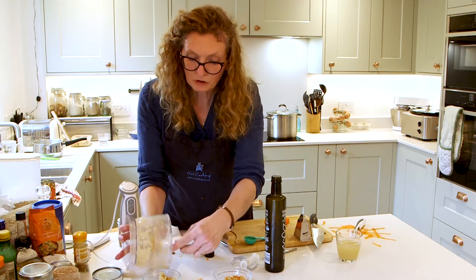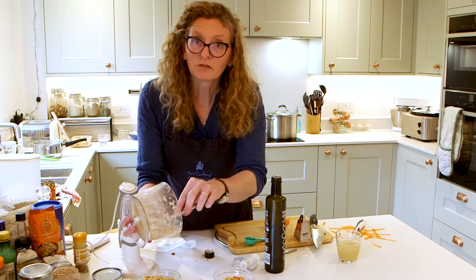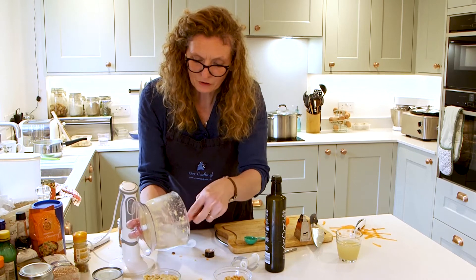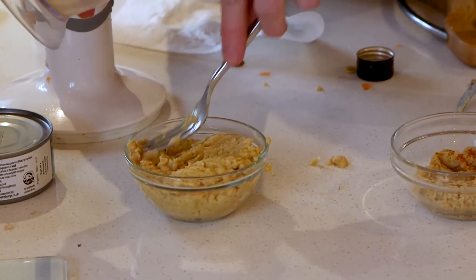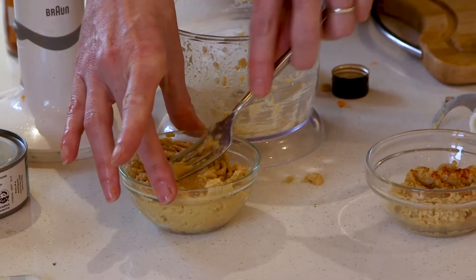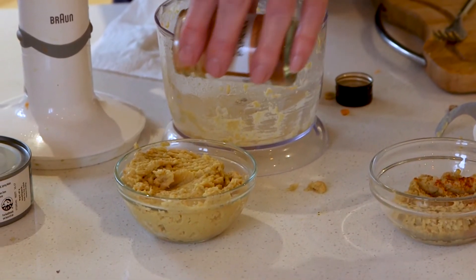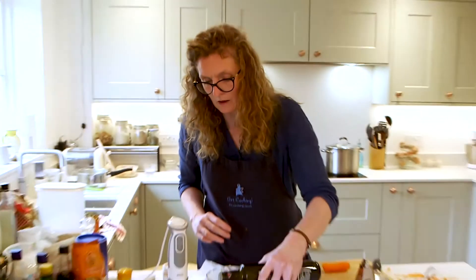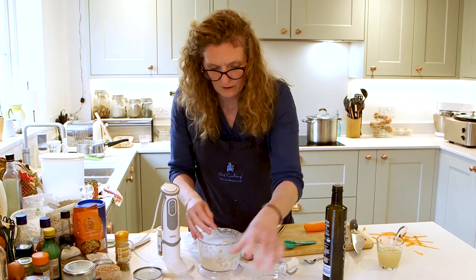I really like beetroot hummus. And you can do spinach and pea. You can make a real rainbow effect if you layer them — it just looks really nice. But we'll just stick with these two: we've got the traditional one and the carrot. And then I'm just going to put a little bit of paprika on top again — just a little dash. You could put cayenne pepper on there instead if you want. And a little drizzle of oil. So that's our hummus.